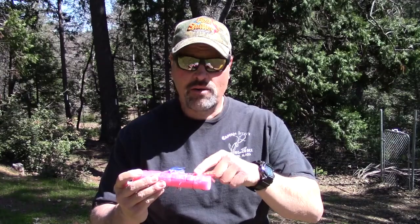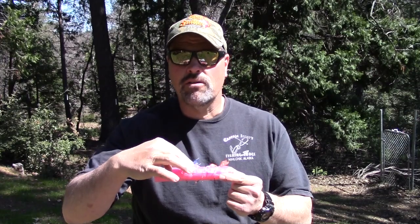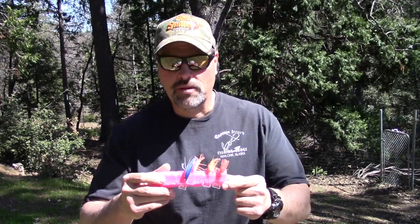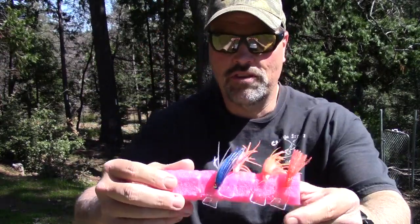You can buy them pre-rigged. I get mine from Max Lure — they acquired Shasta Tackle, and that's Gary Morales's wiggle hoochie. You can buy them pre-rigged, take them out of the package, put them in the water, and start catching fish. Or you can order the diving bills separately. I really like building my own hoochies, so I get the bills separately.